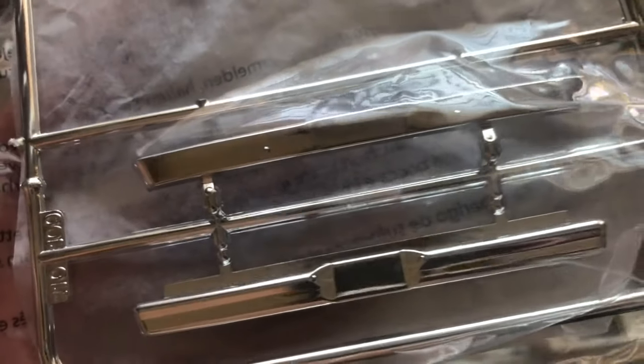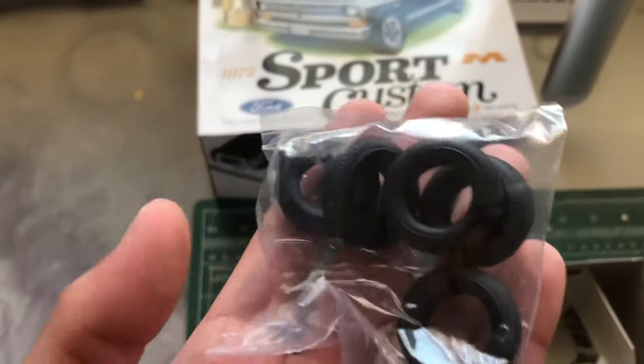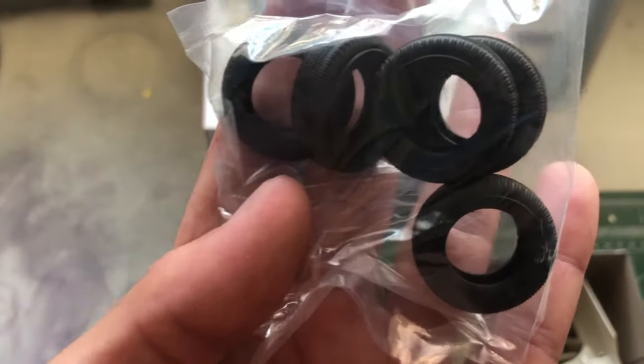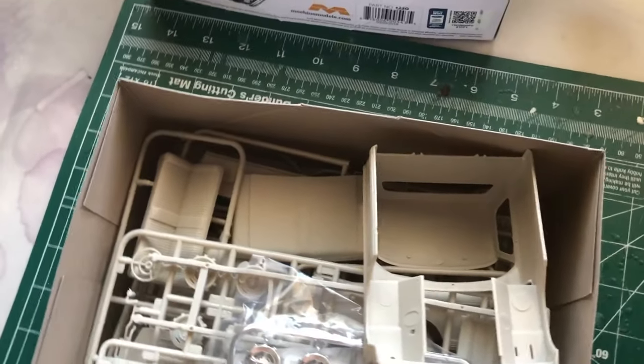We have nicely detailed chrome-plated front and rear bumper. Here we have some tires — we have five tires. The extra one goes underneath the truck on the frame.